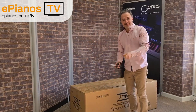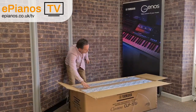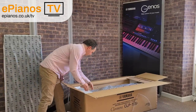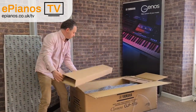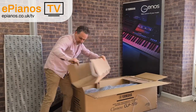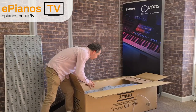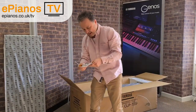You only need a pair of scissors and a Phillips screwdriver to set these up. Yamaha has had everything really, really well packaged — you'll see it's all covered in its own covers. This is the backboard to the piano, and the edging to keep it safe. Power supply and mains cable are in there too, along with all the little screws that we'll need and the headphone hook.